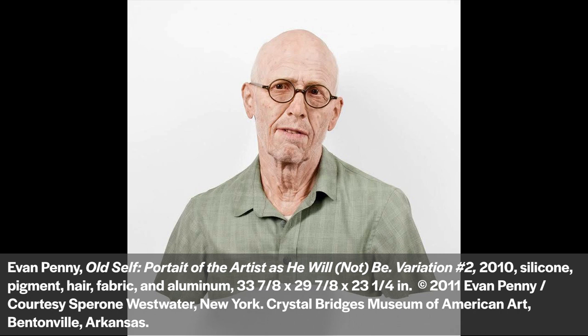The project we'll be making today is inspired by a very large self-portrait made by the artist Evan Penny. This sculpture is much bigger than a normal sized head. The artist thinks about who he might be in the future while also questioning reality, perception, and identity. Think about who you are now or who you'd like to become as you create your giant self-portrait. To learn more about this artist and his artwork, click the link in the description below.